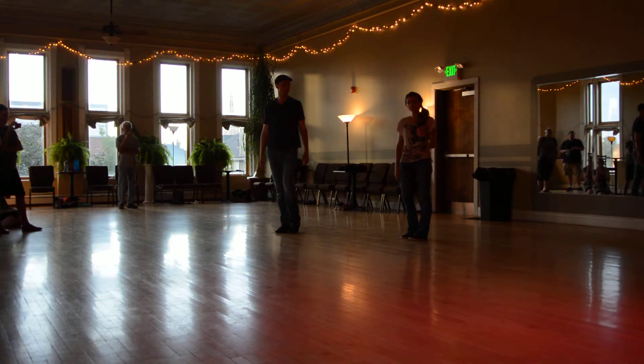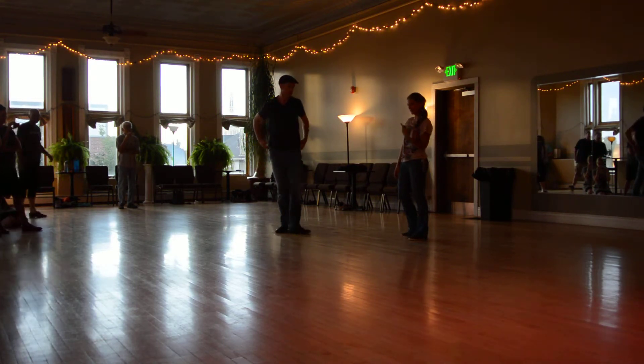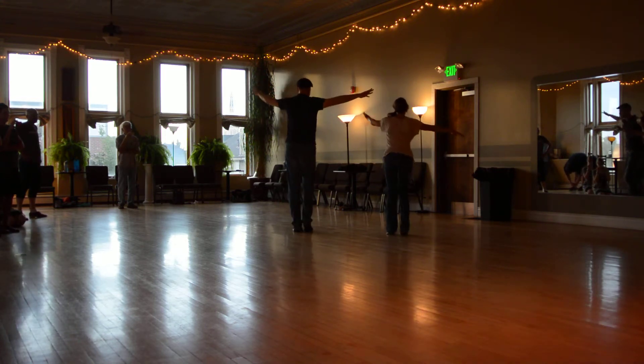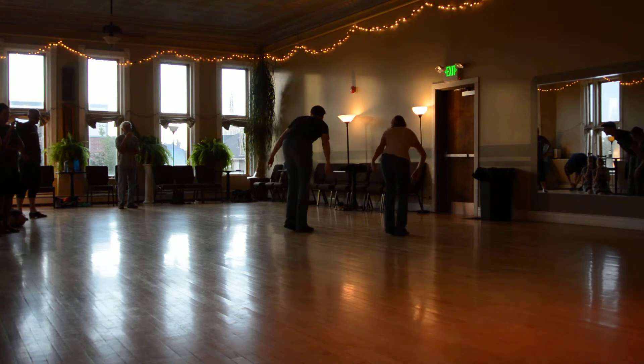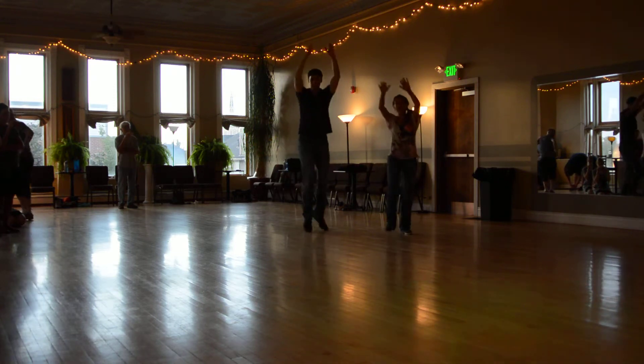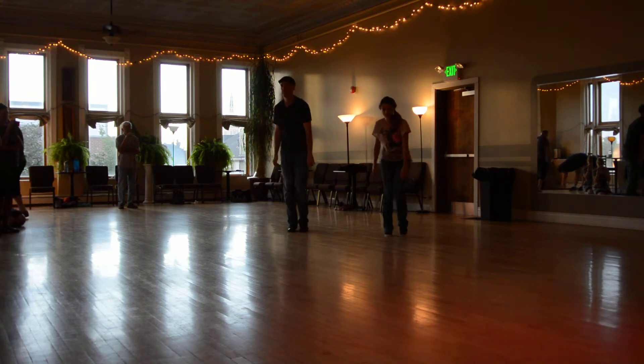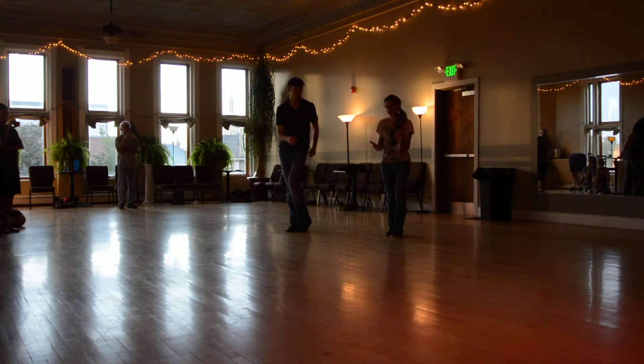And I actually did that a little bit wrong because I wanted you guys to start turning on seven. Watch what that looks like. Eight and one, two, three, four, five, six, seven, eight, and one, two, three, four, five, six, seven. So now we're facing outside the circle.